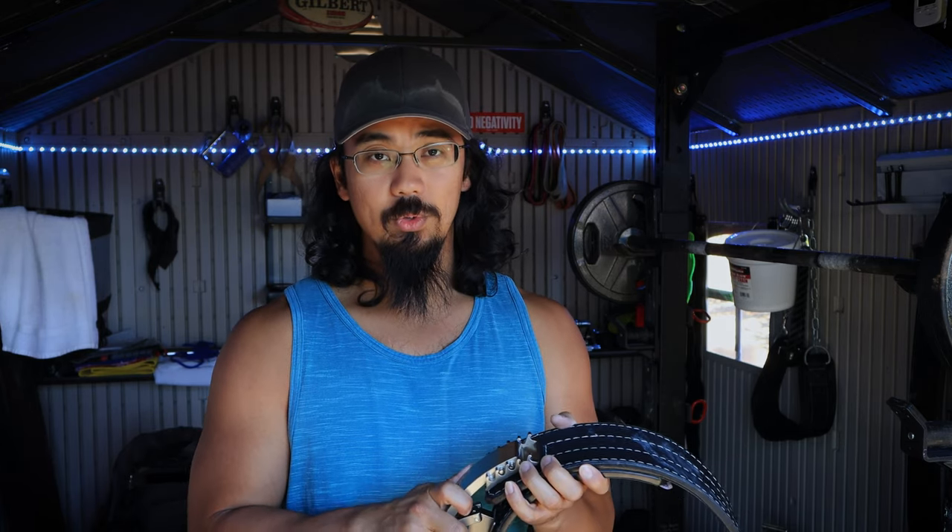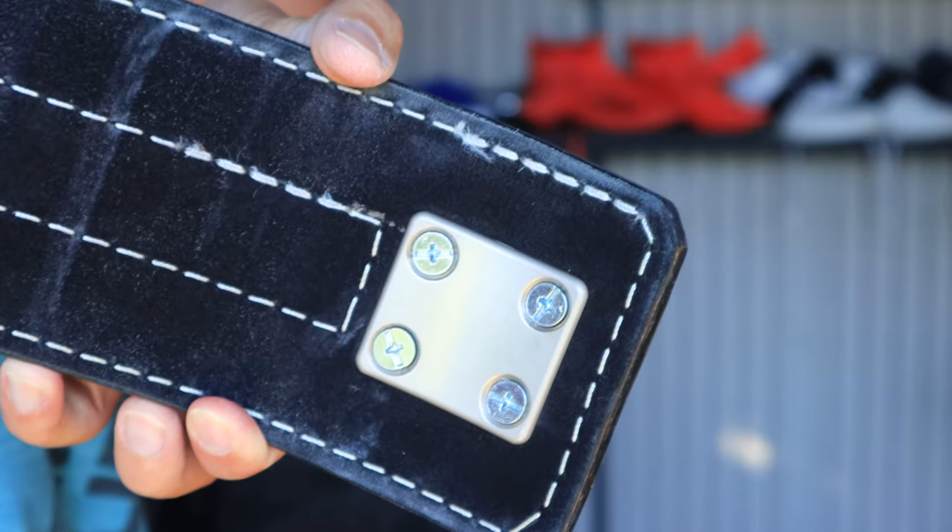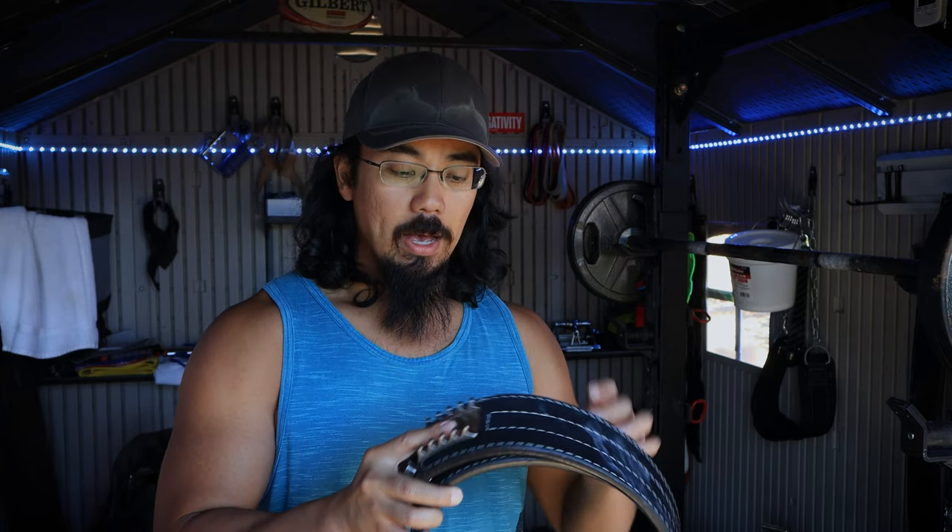The installation went pretty easily — took about maybe 30 minutes just because I had to drill a couple extra holes and widen the existing holes on the Titan belt. I took my time because I didn't want to drill too much out, but you could probably do it quicker. In any case, this is probably my new favorite belt.